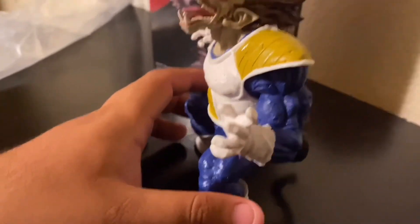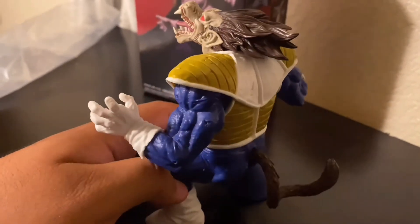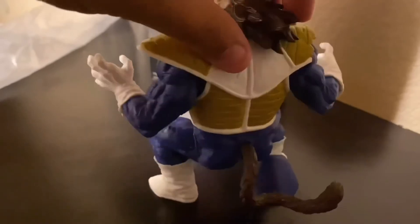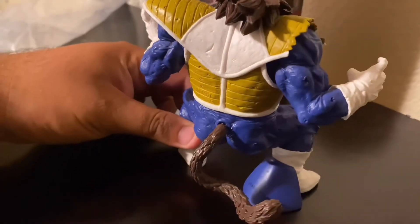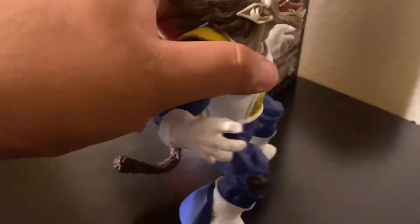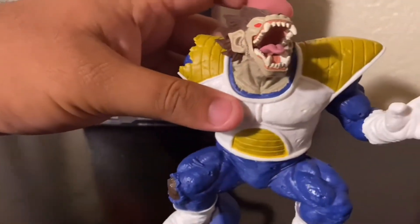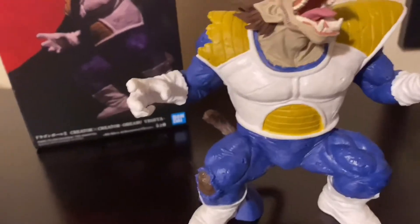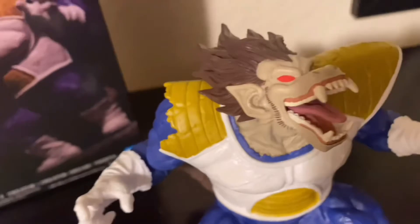I do have a Goku figure, and the video for that is on this gaming channel — the link will be in the description below. This is the Vegeta figure I got from a store in town called Ollie's, where I also got the Goku Super Saiyan figure.